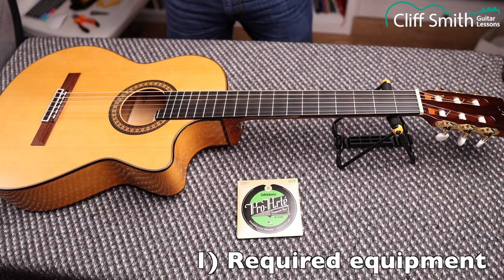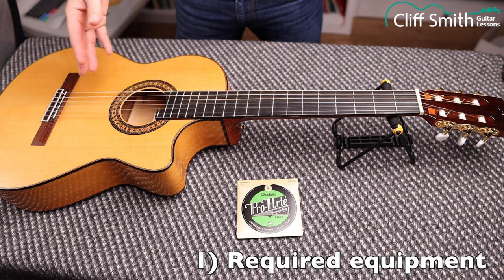Today we're going to look at changing the strings on a nylon string guitar, which is also known as a classical guitar or a Spanish guitar. This is a flamenco guitar, which is a variation on the same thing.